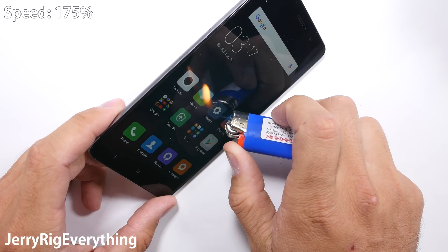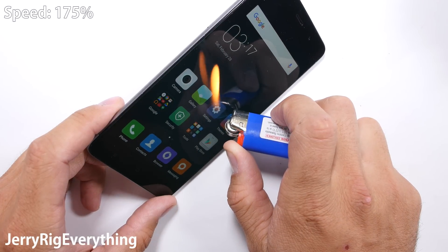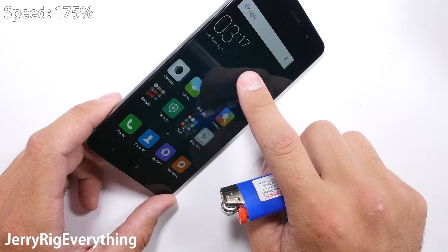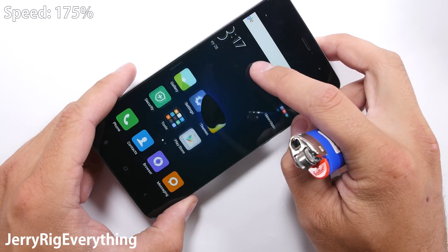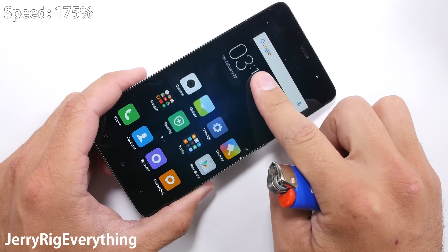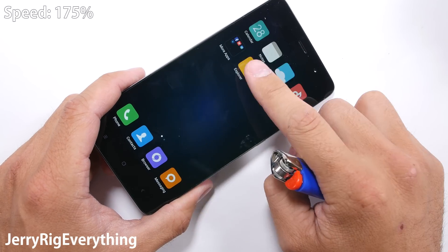Time for the fire test. This 1080p IPS LCD display lasted 10 seconds before turning black, but the screen did recover completely and was cool to the touch within seconds. Still no comparison to the Moto Z's 50-second resilience, but at least it recovered, unlike the Galaxy S7. Some phones are just stronger and more durable than others.